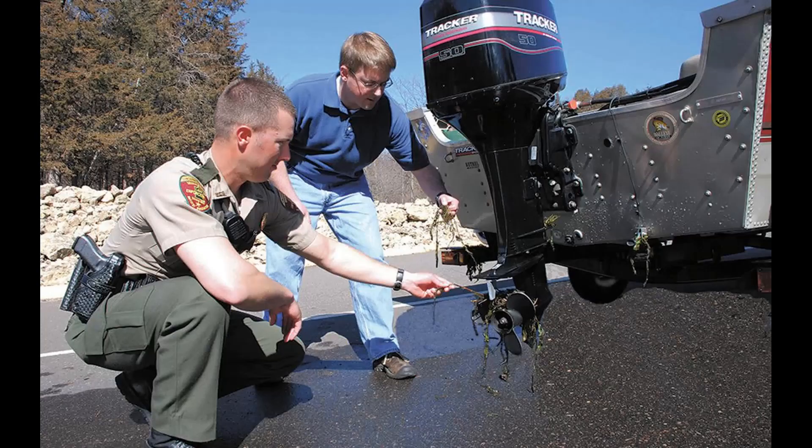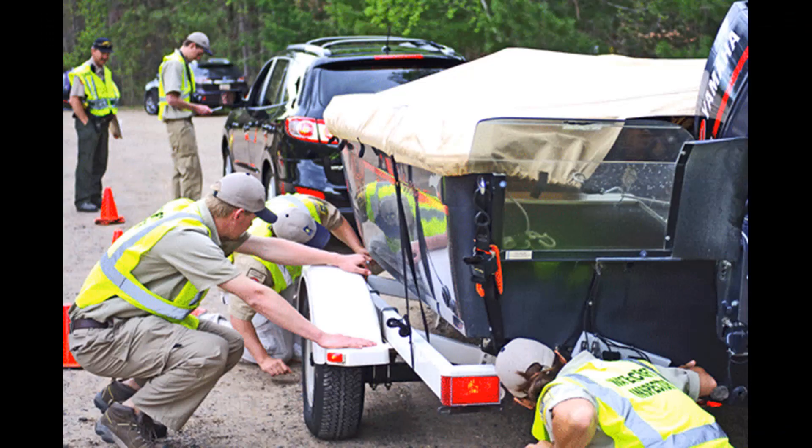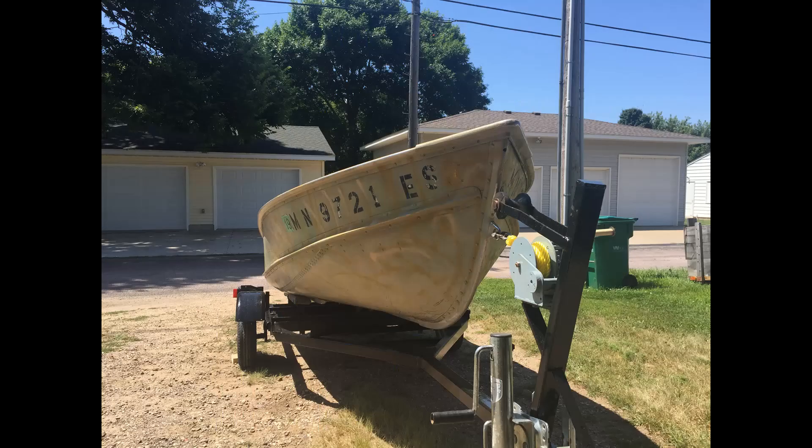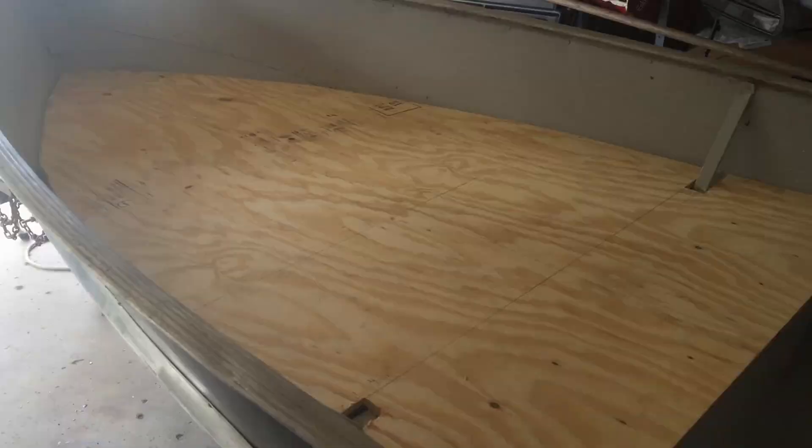An interesting fact: when we were stripping off the paint, we actually found some Minnesota DNR stickers on the boat. That leads me to believe the previous owners were the state of Minnesota, which is kind of cool. This boat has probably seen and done a lot — just pretty interesting.